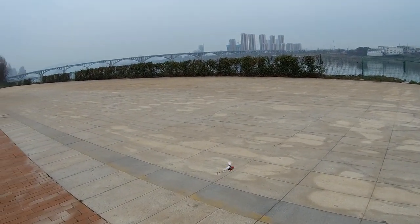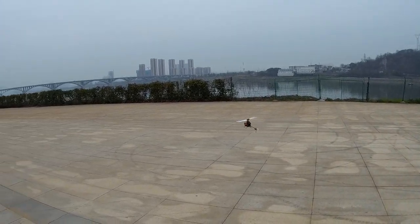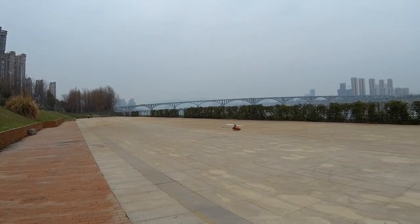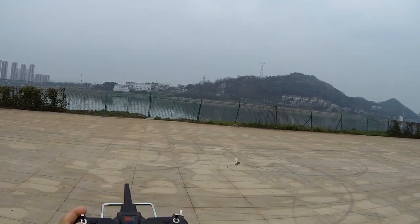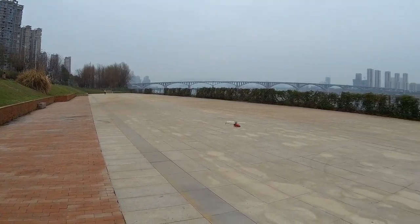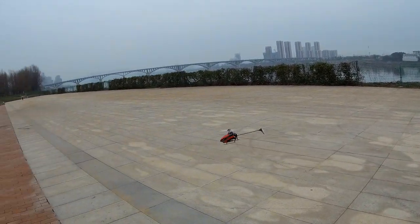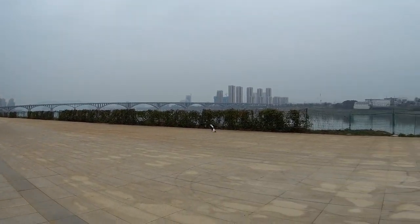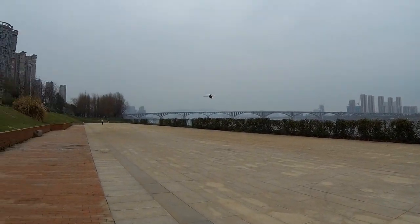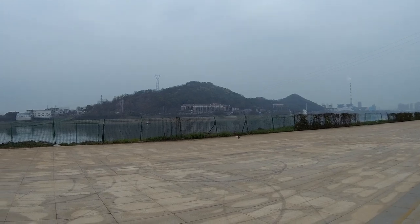Oh nice, brushless power baby! It's drifting with the wind of course, but look at how easy it is to fly. It's actually pretty hands-free apart from throttle control — because it doesn't have a barometer, if you set the trims right it actually flies really nicely and is easy to control. When you put on more dual rates, nice speed and nice response.